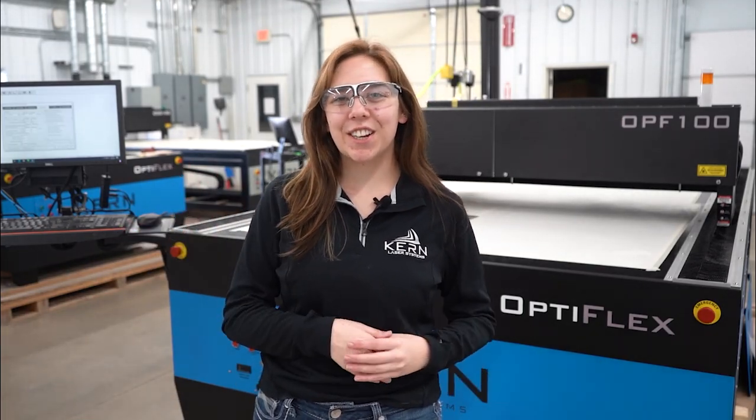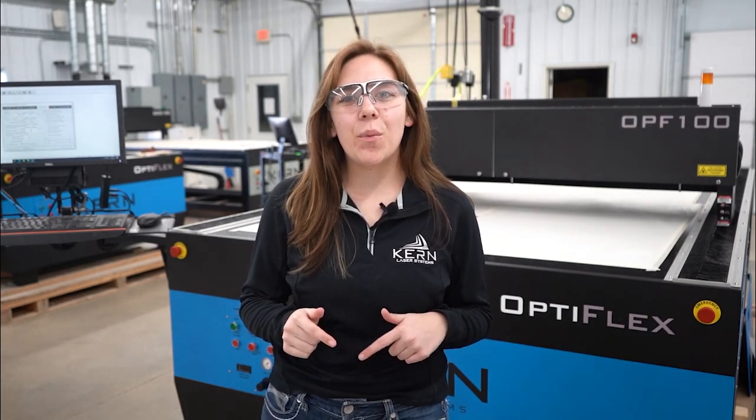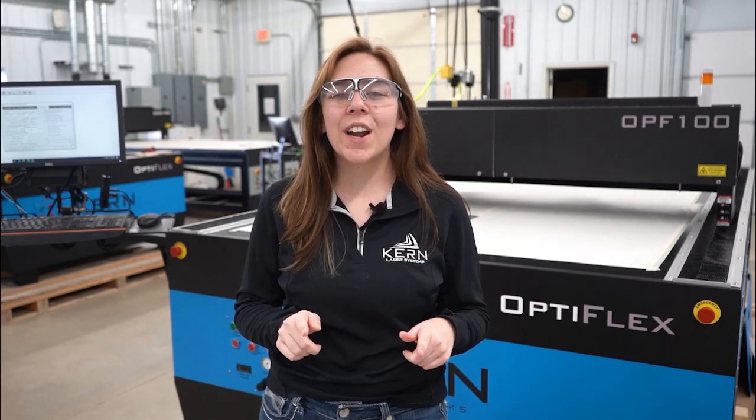Hey everyone, Josie here at Kern Laser Systems, welcome back to our YouTube channel. In today's video, we are going to be creating a custom foam tool kit that will help you organize and store your tools easily and efficiently.